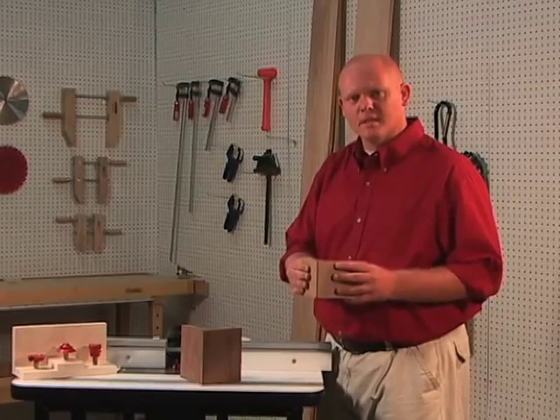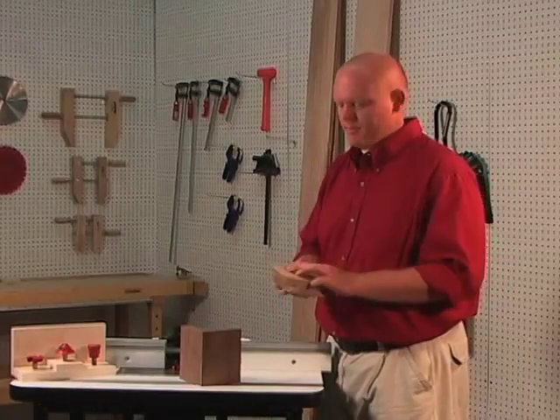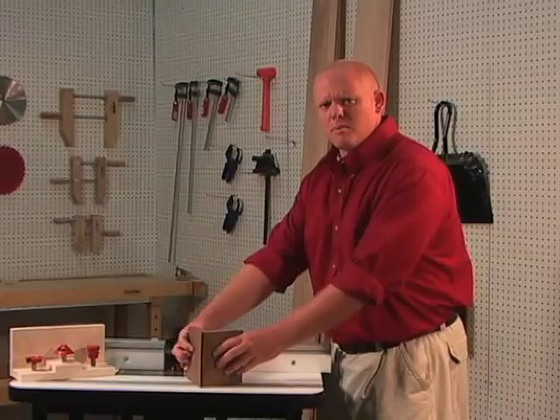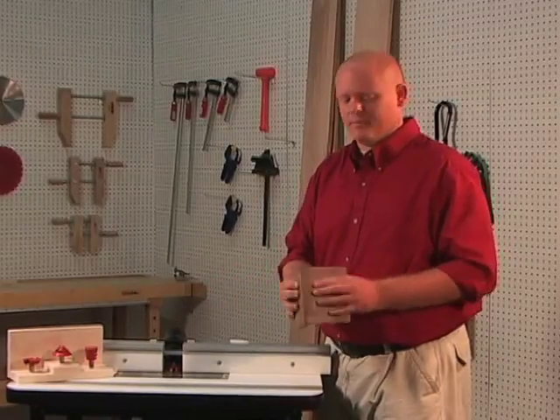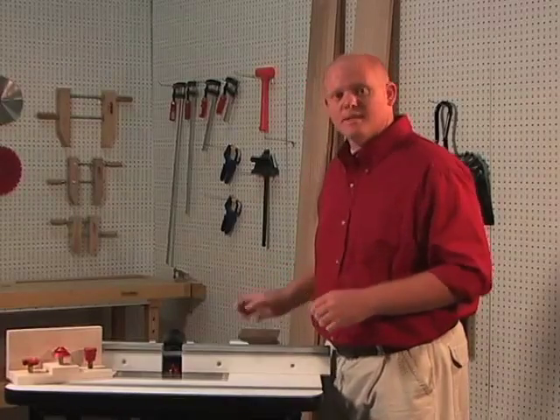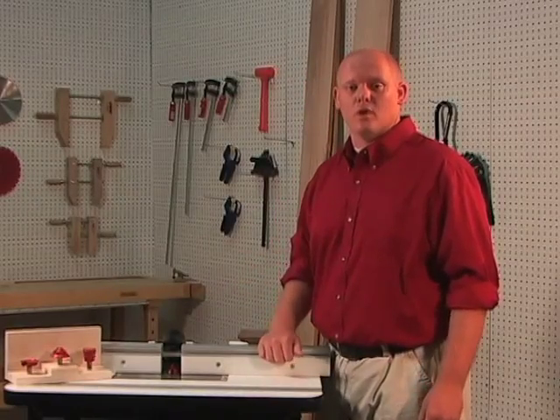Regular miters have a tendency to slide out of place during glue-up. The lock miter bit fixes this problem, securing it and making it easy to clamp. This also creates a seamless joint that works great for a large number of projects.